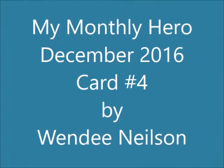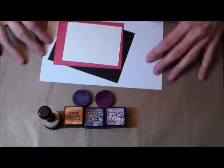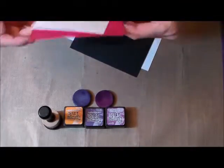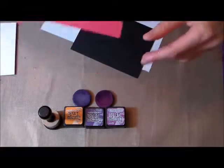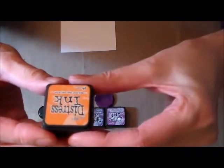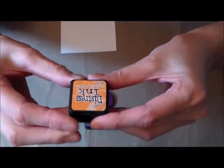Hi and welcome to my fourth card in the series from my monthly hero December 2016. I'm going to use white cardstock, black, and then the pink metallic cardstock that came with the kit, and then some watercolor cardstock that I've had in my stash. I'm going to use the spice marmalade if I can find where to put it.